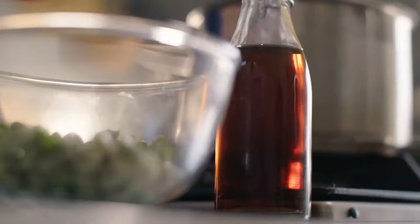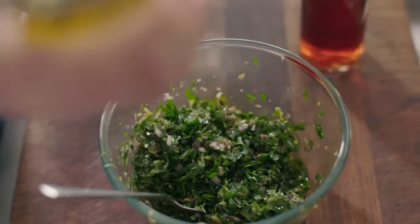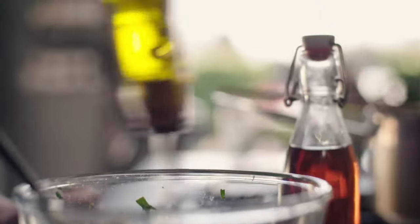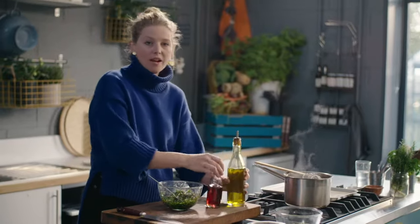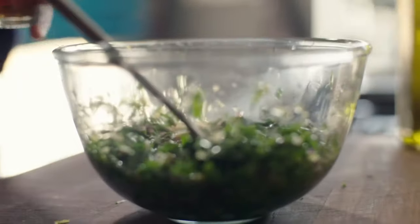I've got some red wine vinegar and some olive oil — loads of oil, and then some red wine vinegar. So the salsa's done.